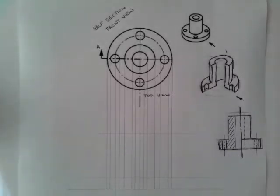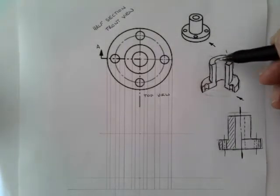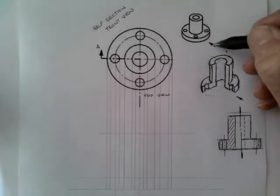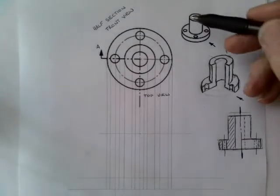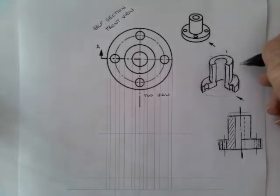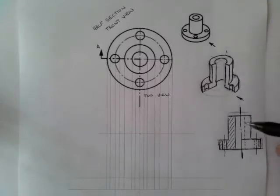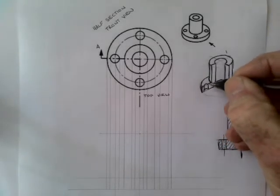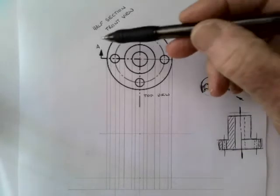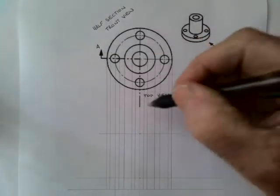In this video we're going to be looking at a half section front view. It's the same object as before — the top part is 40 millimeters high and the base or flange is 10 millimeters thick. We're looking in the direction of the arrow, but we're only taking away a quarter of the object. The front view will have half of it sectioned, so we have a half section looking in the direction of the arrow.